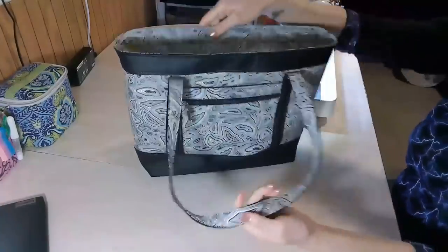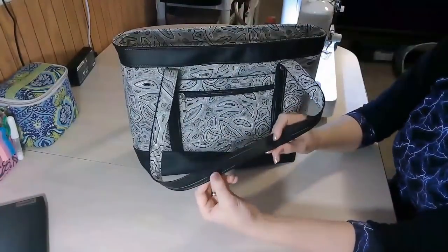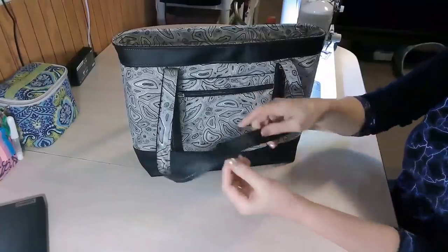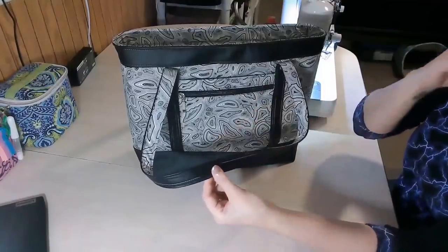There are the handles. My handles are made double sided — these are not instructions given in the pattern, but I do show you how to make these in the video tutorial. In the instructions it's just how to make your handles the regular way.